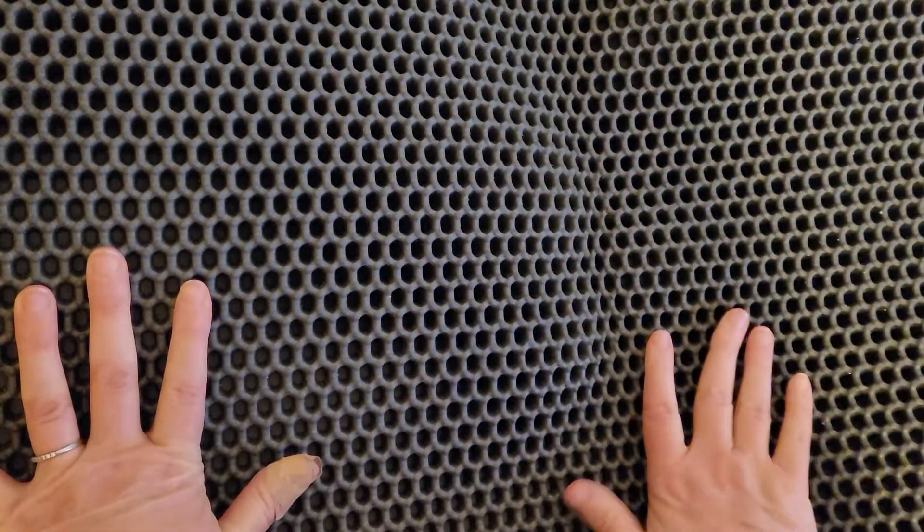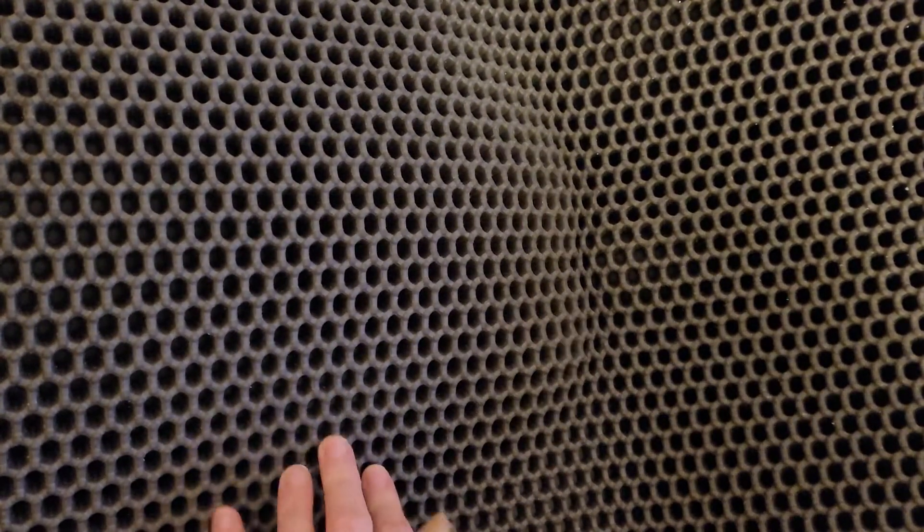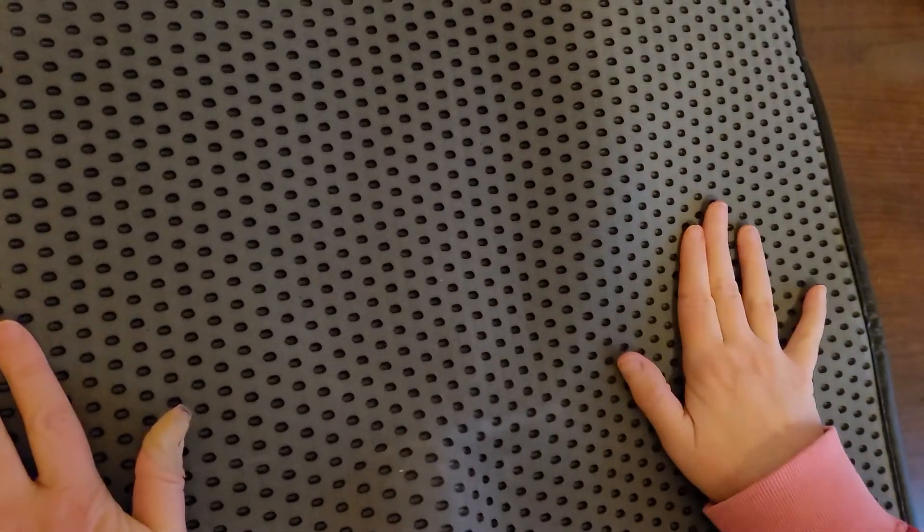So anyway, this is nice. It's a dark gray color. The edging is black. The mat itself — the honeycomb pattern — is dark gray. It's very light. I do see how it's gonna take a while to flatten out. Let's look at the underside again. This is by Pawbee and it's 30 by 24 inches.